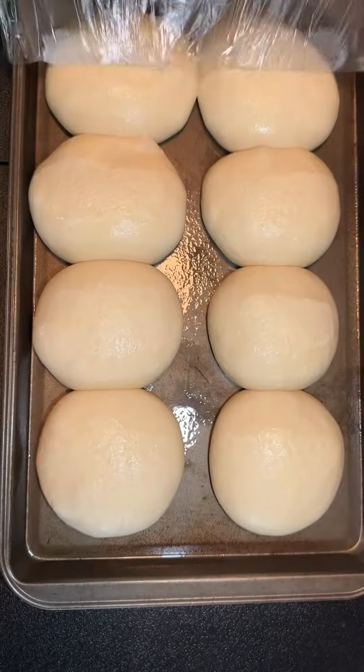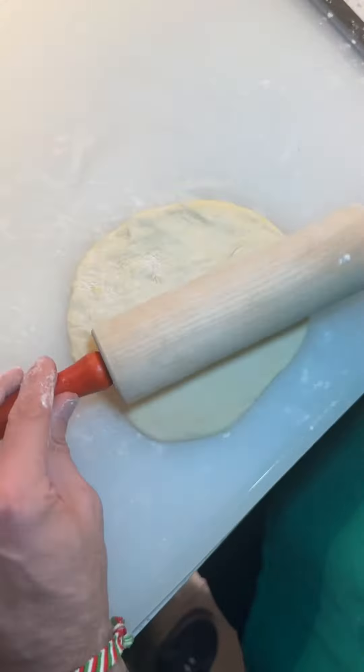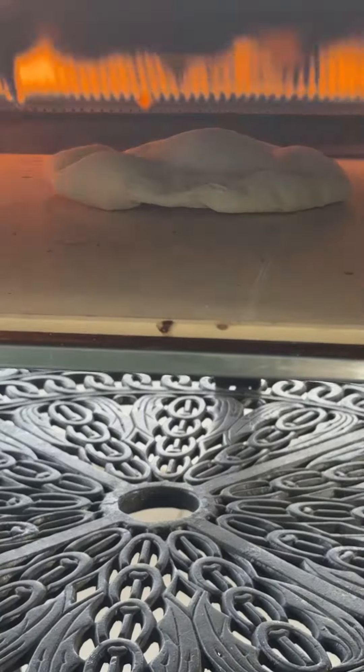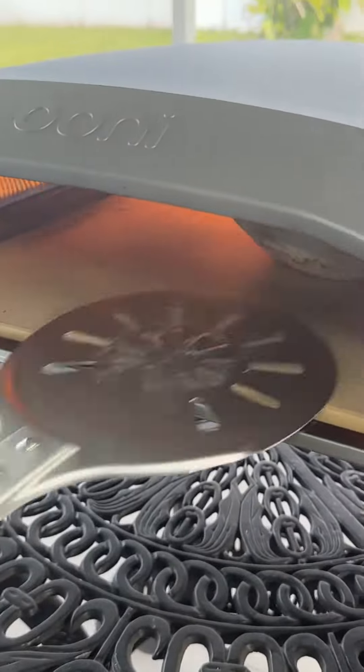The pita recipe is just a basic pizza dough — the only difference is I took out 10% water and replaced it with greek yogurt. These are 3.5 ounce portions I'm rolling out. Bake them in the oven on its highest setting, let them puff up all the way and slightly char. Give it a flip and place it back in for 20 more seconds.